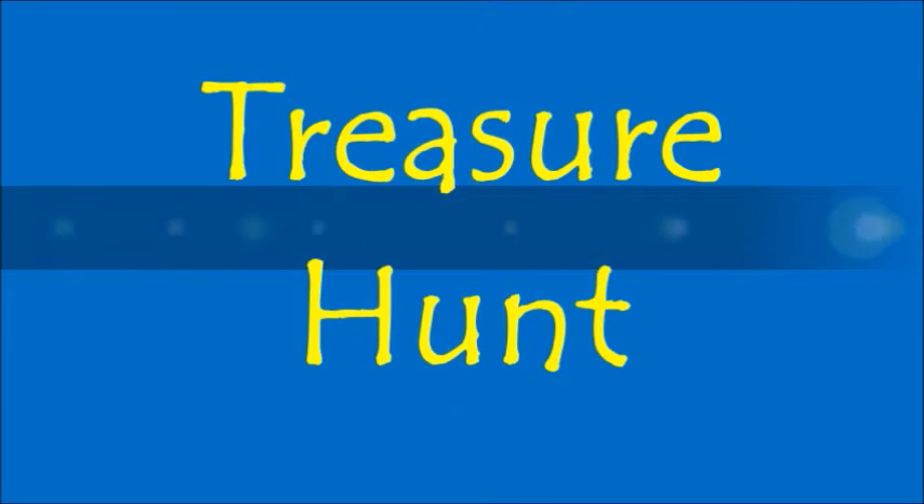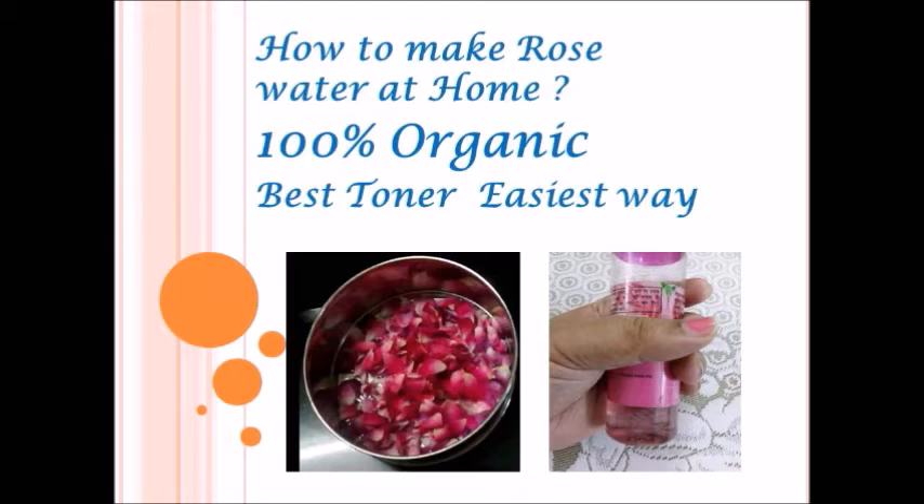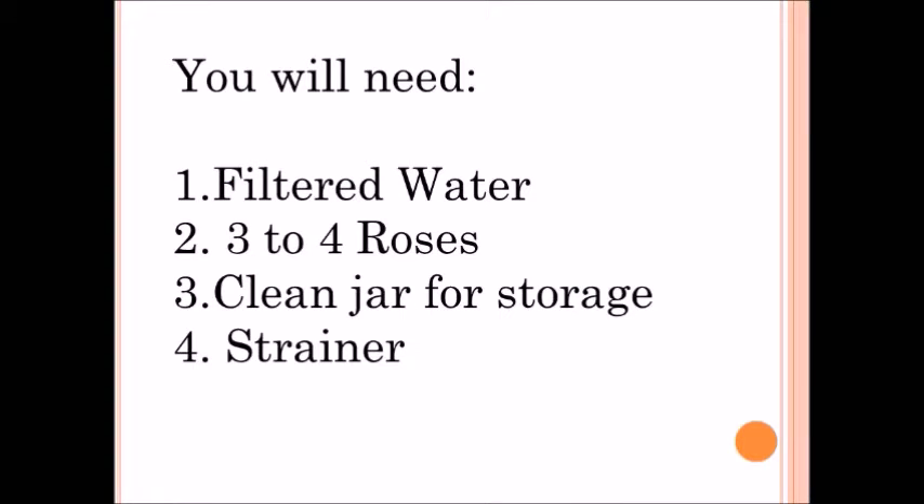Hello friends, welcome to the world of treasures. Happy and prosperous Diwali to you all. Today we are going to make 100% organic rose water at home. For this you will need filtered water, three roses, a clean jar for storage, and a strainer.